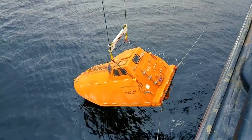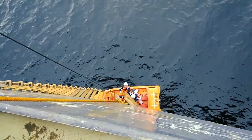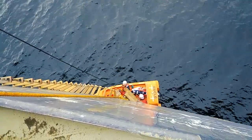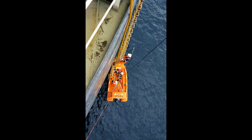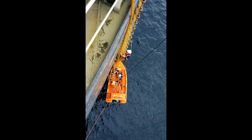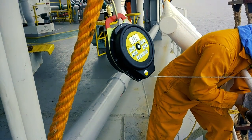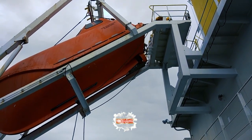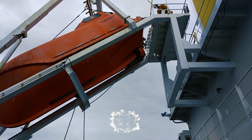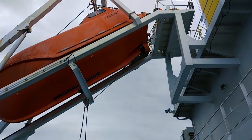The boat will be taken up now and the weight will be taken on the falls. The crew is putting the hook of the rescue boat fall wire onto the sling of the rescue boat, and the boat will be taken up about 1 meter above water level. Then the crew will come up by the ladder. The boat is already taken up about 1 meter above the water level with a fall arrester attached for the safety of the crew. The crew is putting the painters clear, and on the bar those hooks will be resting in the fundamental position.